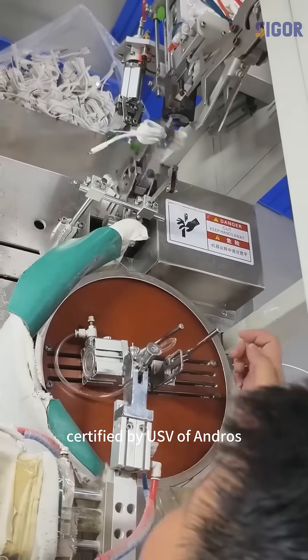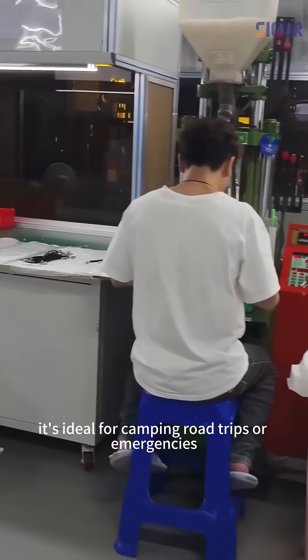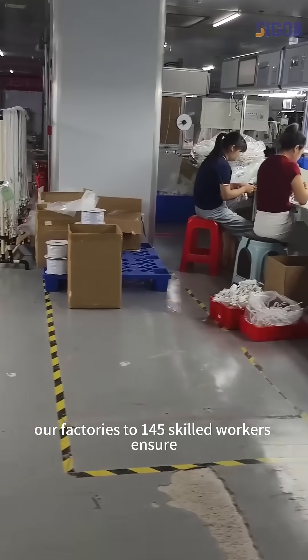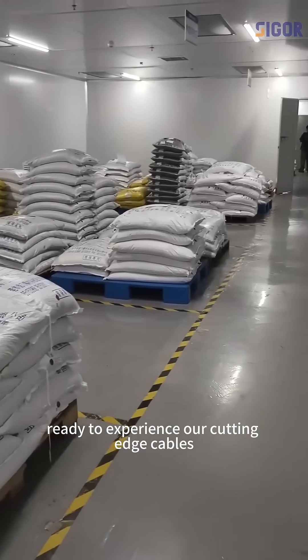Certified by USVF and RoHS, it's ideal for camping, road trips, or emergencies. Our factory's 145 skilled workers ensure 100% testing before shipment. Ready to experience our cutting-edge cables?